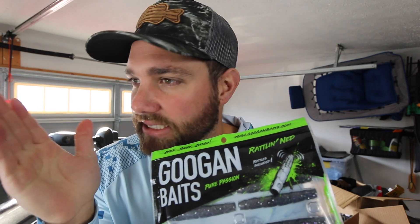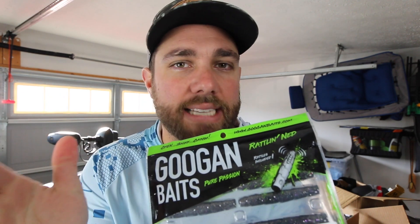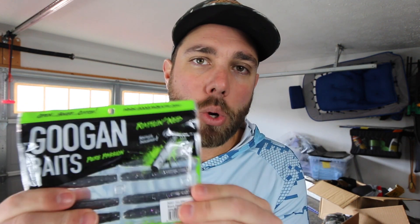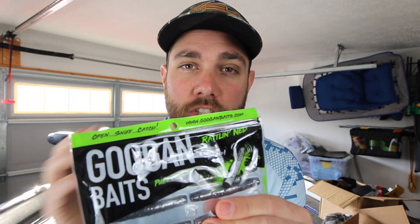You have a little bit of rattles in it so that's going to help those fish track it down on those nasty days, but also it's a very dark color so if it's very dark outside this bait is going to show up really really well. Add in the rattles and it's just a great Ned bait for fish to find on those really dark nasty days.